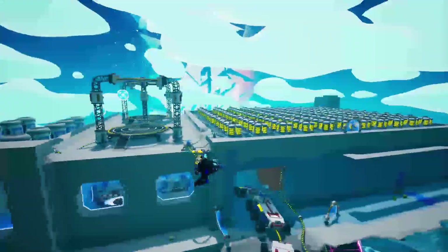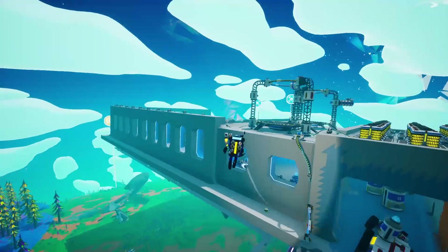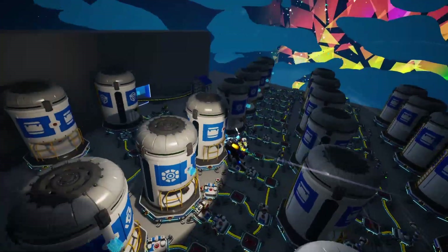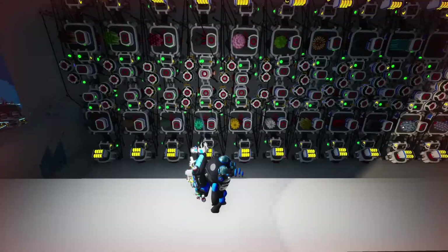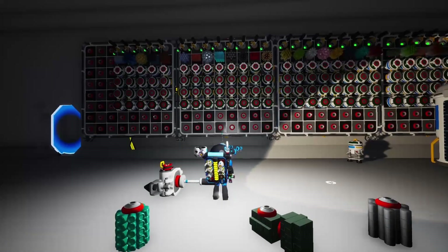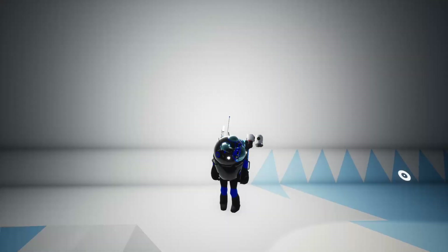In the last episode, we went over the modular power setup that I used to power this base. In this episode, we're going to dive into the meat and potatoes of the base — our automated sortation system and printing room. First, I'll walk you through the general layout. Then, we're going to dive into the auto-arm alignment, the logic that we need for our setup, and how you can build this setup as well. After that, I'll show you the printer room with our custom resource ordering system, and walk you through how I set this up. Then I'll give you, hopefully, enough of an understanding that you can set this up on your own home world.